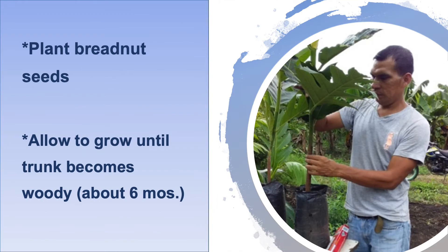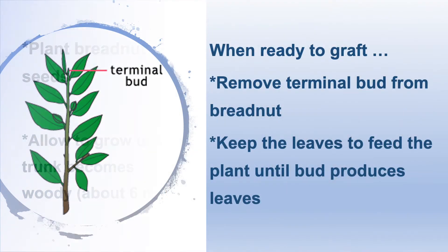To graft, plant breadnut seeds and allow those seedlings to grow for about six months until the trunk becomes woody. At the time of grafting, remove the primary growing point at the top of the breadnut seedling — this is called tipping. Be sure to keep some leaves, however, as they will feed the plant until the new bud starts to produce leaves.